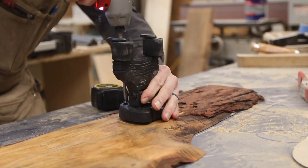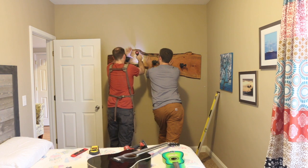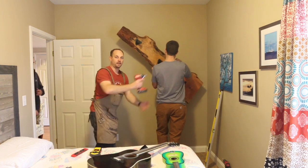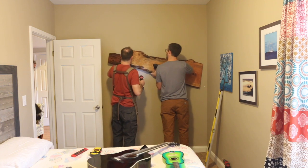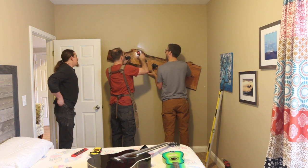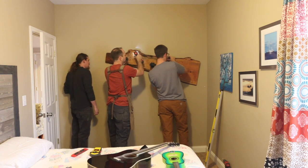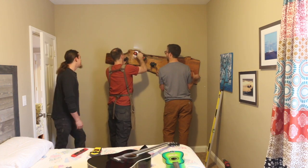To hang the slab on the wall we were going with some long headlock screws right into the studs. As you can see here we missed the studs the first time — even with using stud finders we missed. That seems to be the case pretty often if you've ever hung very many things. We were about an inch off so we took it back down, moved it over, and were able to hit both of the studs. The screws are black and match the guitar hangers so we just left them as a feature.